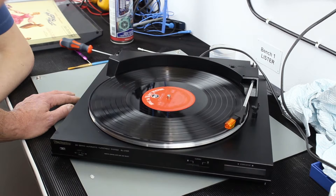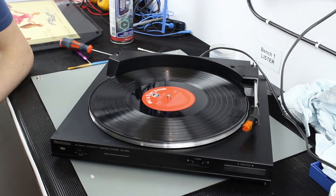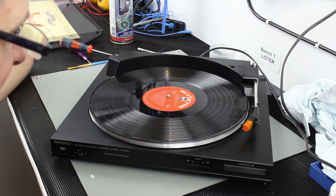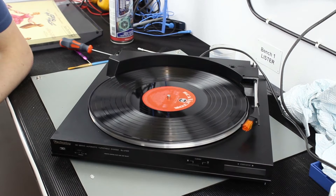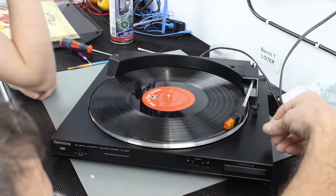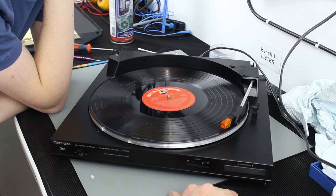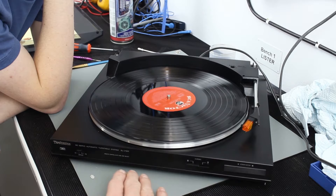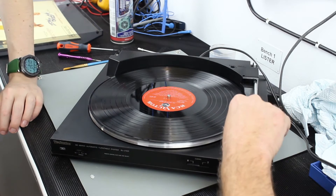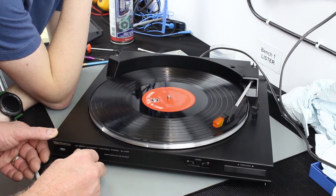It's still going by itself - look at that, it put itself on! It's not quite at speed. It's doing its auto sequence. The needle doesn't look in line at the moment. Let it run through its sequence. Press stop and it goes back - it should lower the arm down and then shut down. There you go. The arm isn't all the way down. It's changing speed from 33 to 45.